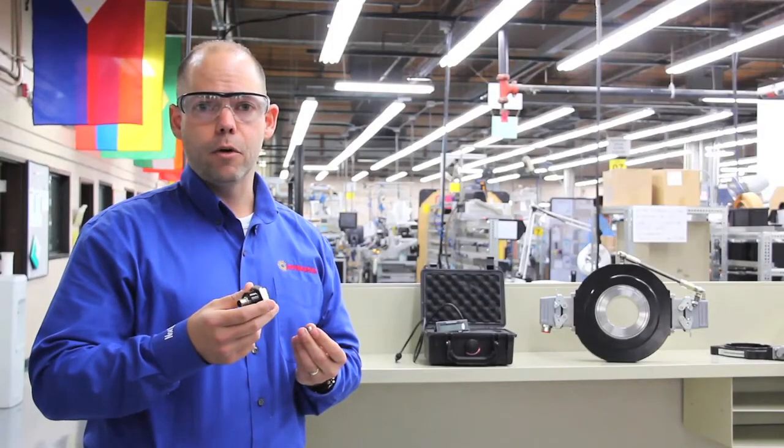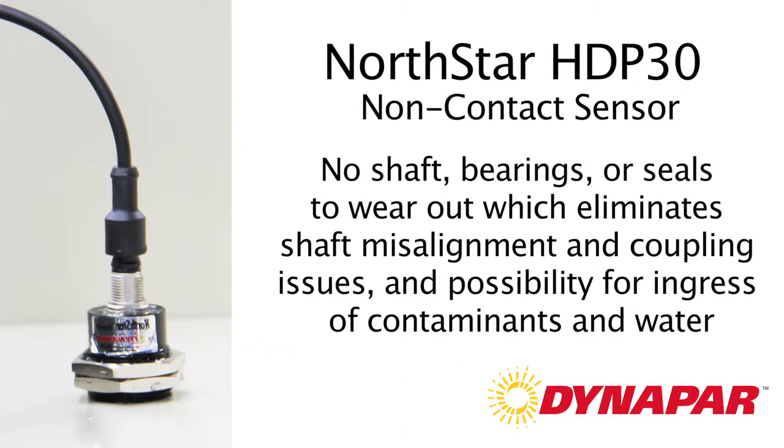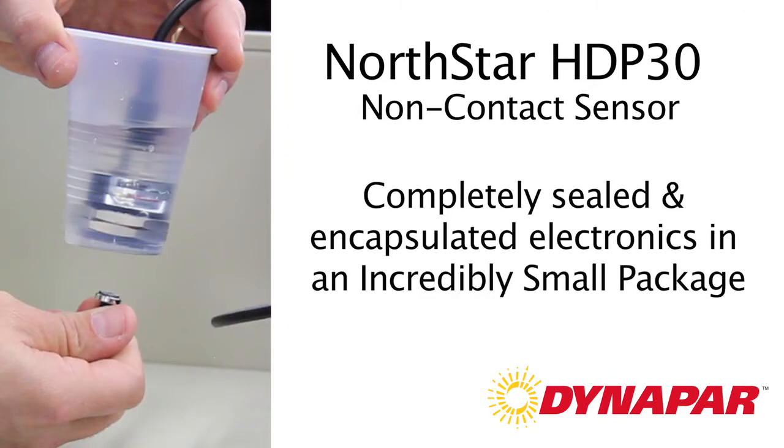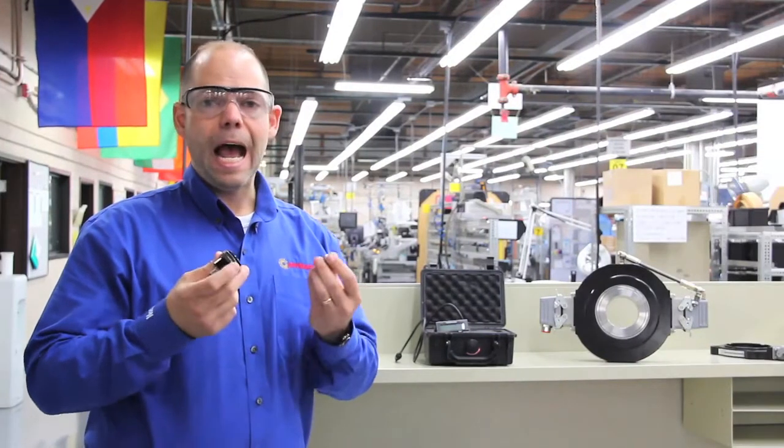The benefits of the non-contact encoder are fairly obvious when you take a look at them. No shaft means there's no shaft misalignment to worry about. No ball bearings means no ball bearings to wear out. And no seals means no seal wear or the possibility for ingress of contaminants or water. So then it begs the question: how does it work?